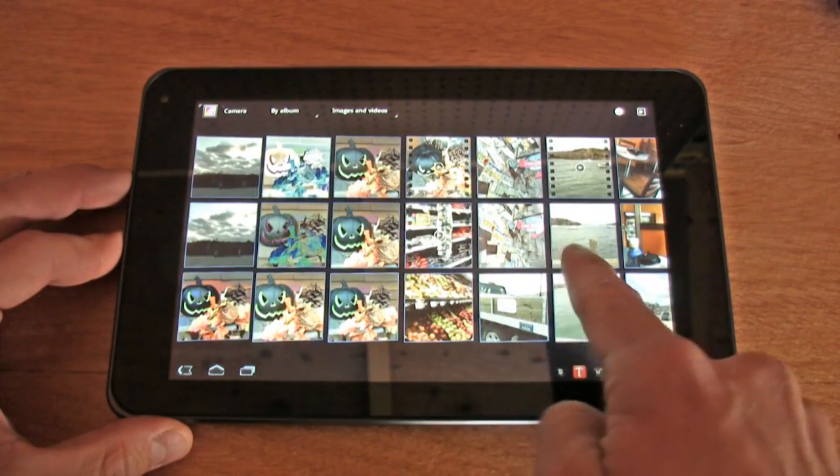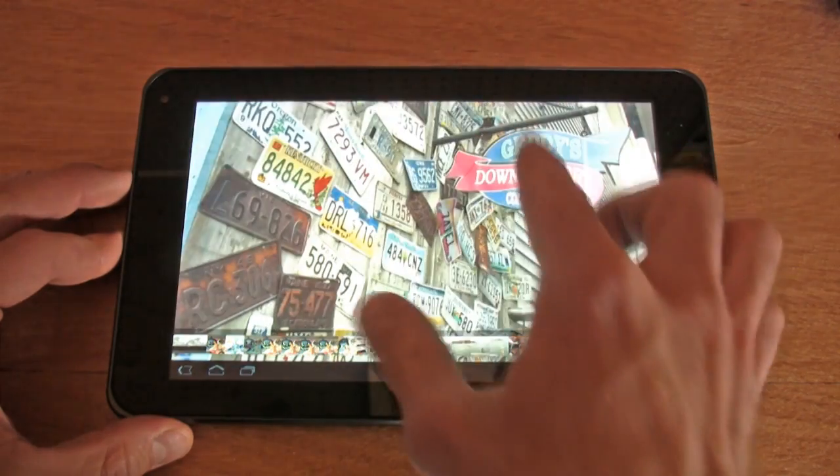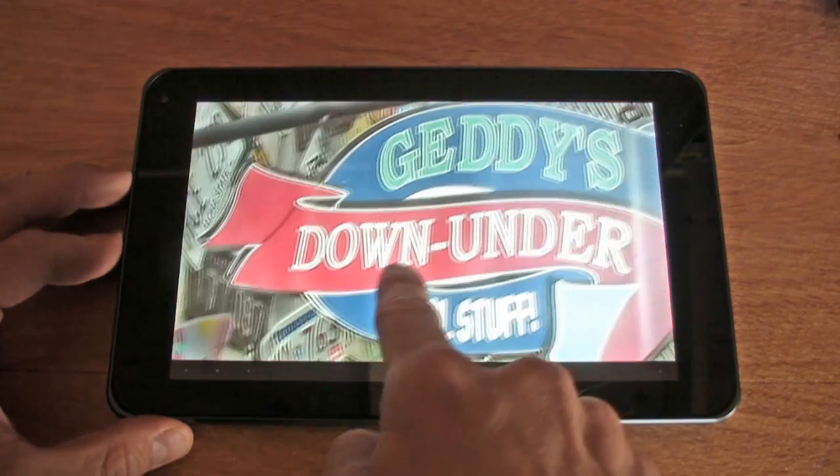One of the main subjects is image quality — the camera on this thing. We have three different departments. First, still image quality: in bright light, still images were actually very impressive. Low light has a bit of a problem with noise, but what tablet or smartphone doesn't? This is one of the better image performances for a tablet or smartphone.